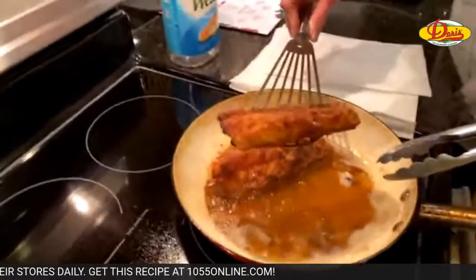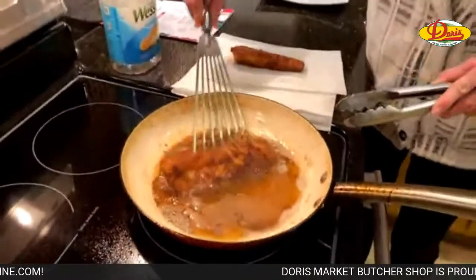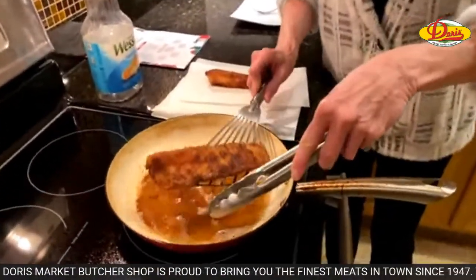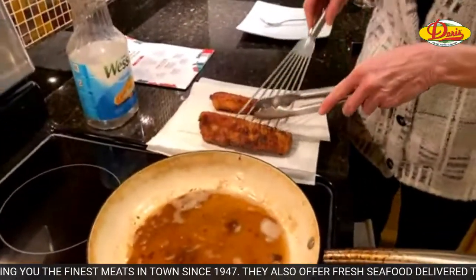See with that fish spatula, how easy that makes it? And then we're going to drain it. If you're just joining us, this is pan-fried cod — Sally's recipe of the week brought to you by Doris Italian Market. And you can get the recipe at 1055online.com. We're serving it with an apple slaw.